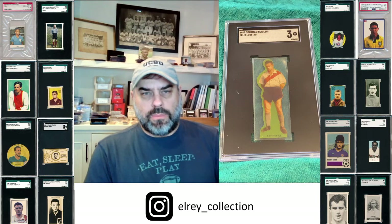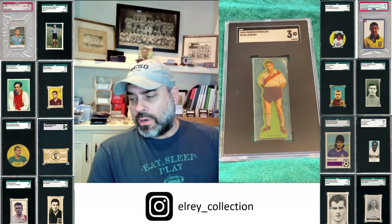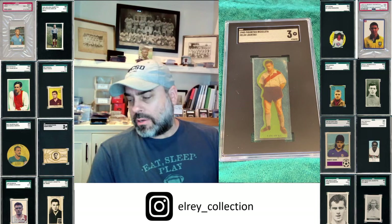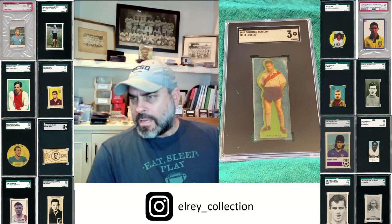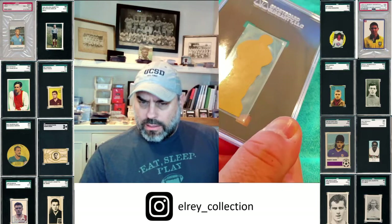One of my favorites is this 1945 Bicicleta die cut card. He started playing with River Plate in '42, but this 1945 Bicicleta is just top notch. I have a couple others — you may have seen the J.M. Moreno one. I don't think I have a Juan Carlos Munoz or any of the other La Máquina guys, but these are just super cool.